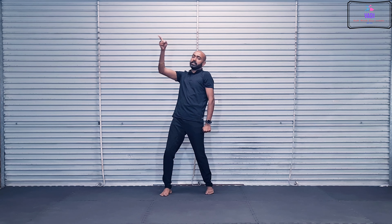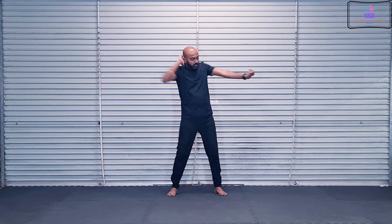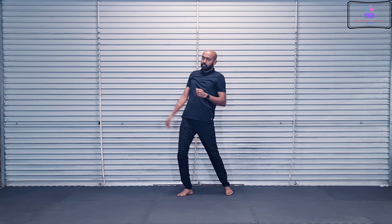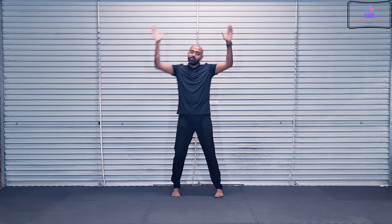1, 2, 3, 4, 5, 6. And then we're going to go 1, 2, 3, 4. 1, 2, 3, 4, 5, 6, 7, 8. And then 1, 2, 3, 4, 5, 6, 7, 8. And then this side 1, 2, 3, 4, 5, 6, 7, 8.